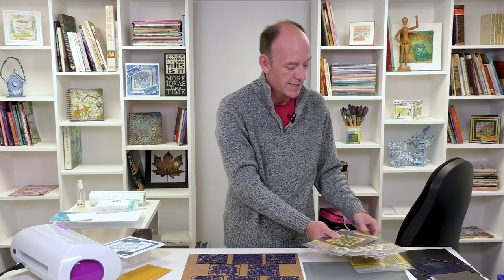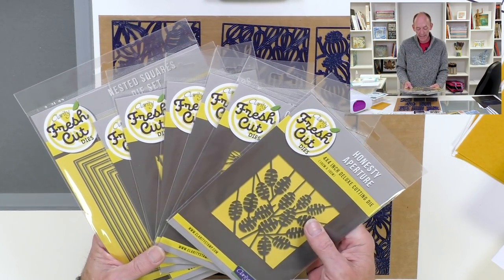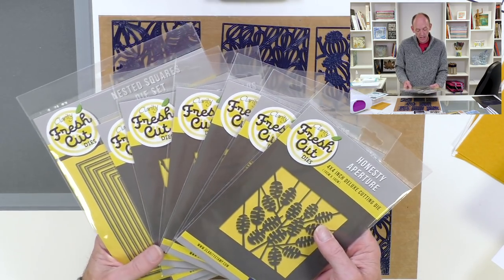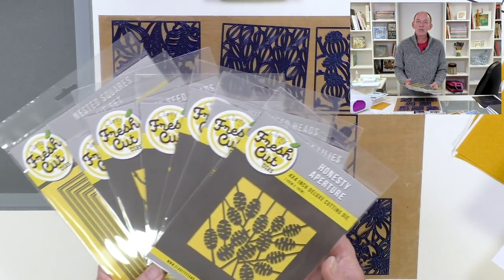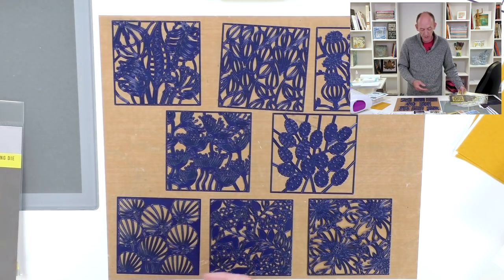Today I want to introduce you to our brand new collection of fresh cut dies — these are the beautiful Aperture collection. Recently launched and absolutely stunning designs. Let me talk you through them so you can see exactly what we've got available at the moment.